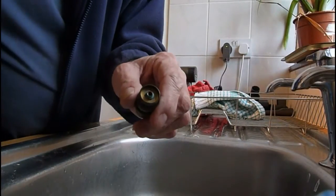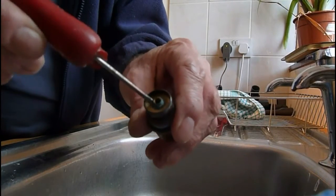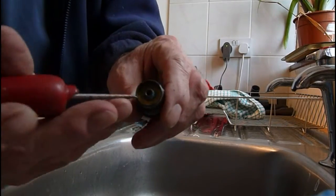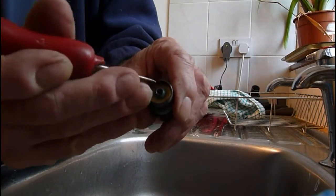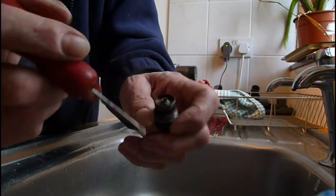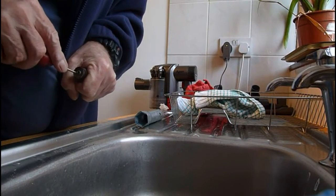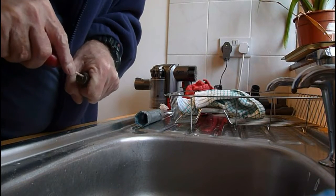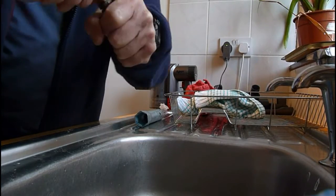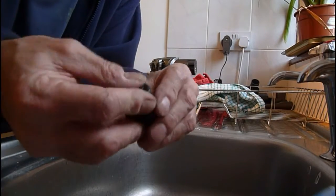There it is — it's out. You can see there's a little bit of scale there, so clean that off. Make sure it's a nice smooth flat surface for the new washer to sit on. Scrape away any scale and be careful not to slip and cut your hand. Once all the muck is cleared away, put your new washer on — she's ready to go back in.